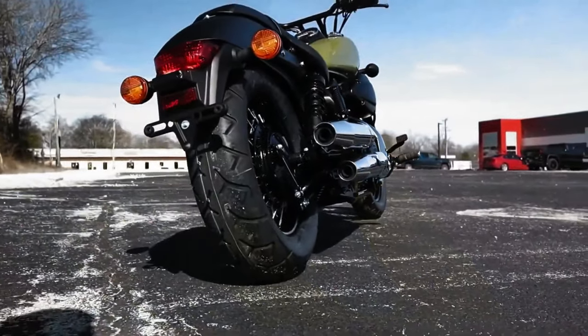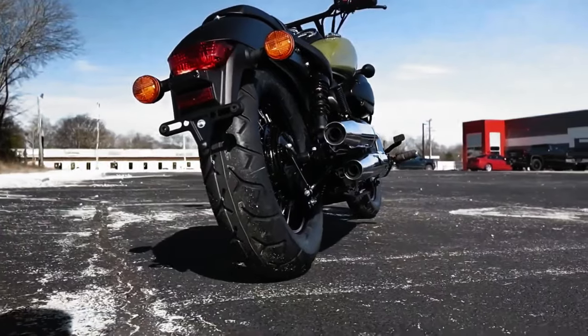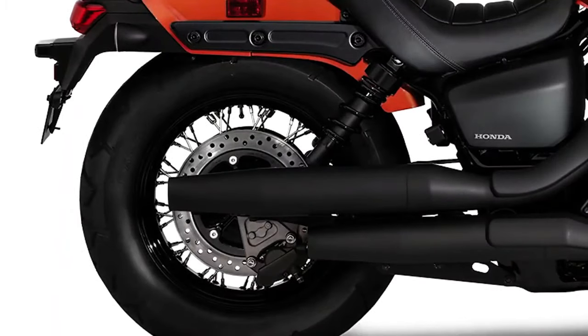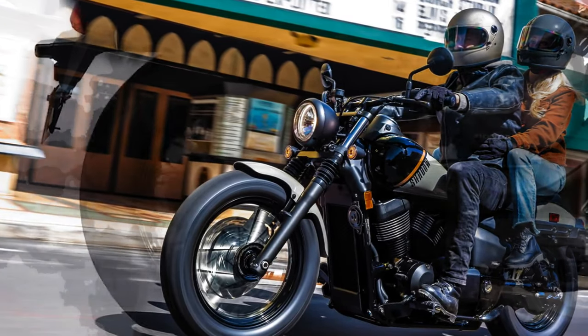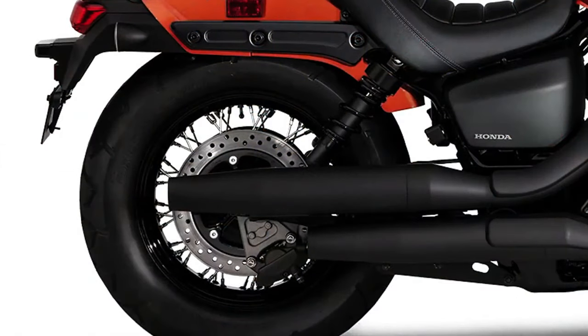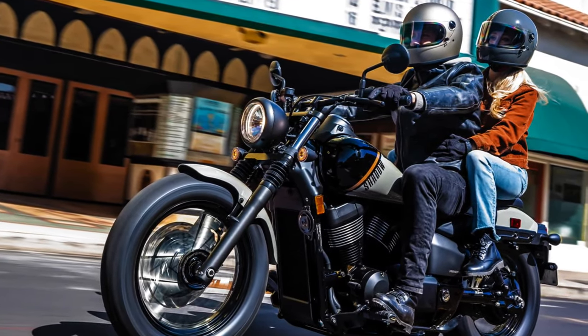The 2024 Honda Shadow Phantom hits the V-twin cruiser market with refreshed looks, an updated rear brake, and a new ABS version. American Honda is rolling out 2024 new motorcycle models, and this time it's the 2024 Honda Shadow Phantom from fender to fender.